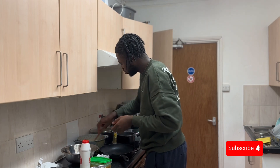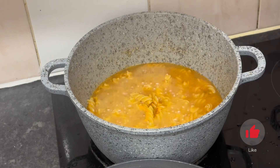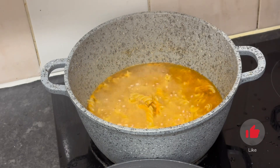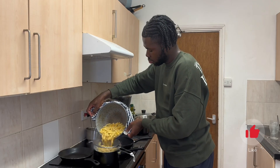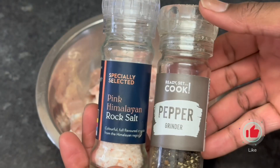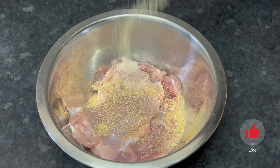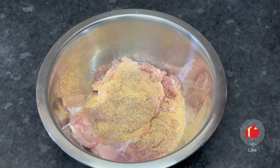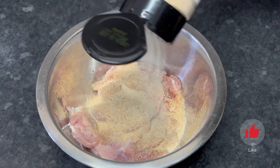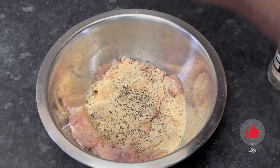Cook your pasta according to package instructions. I personally like mine on the softer side — I like al dente when I'm going to cook it more, but if I'm just eating it I want it melt-in-your-mouth. Keep tasting and checking as you cook. Strain it and reserve some of the cooking liquid for the sauce later on.